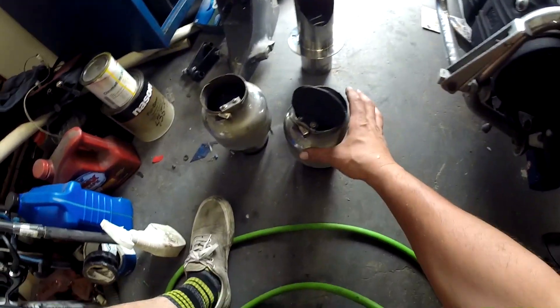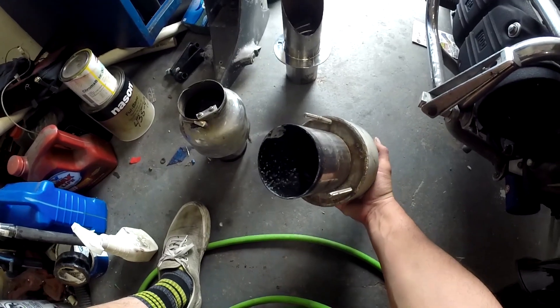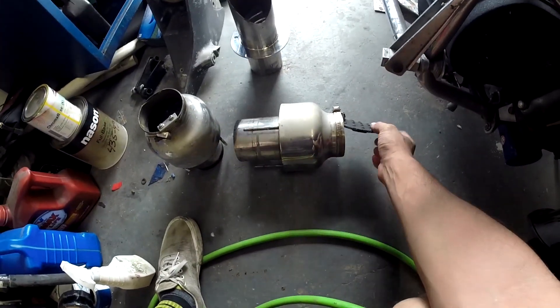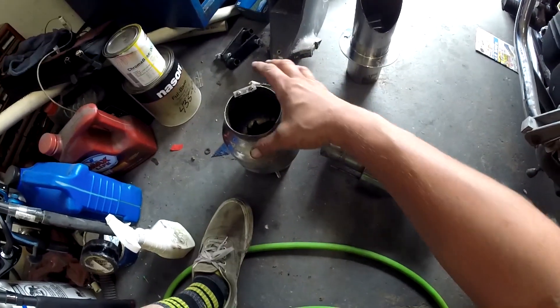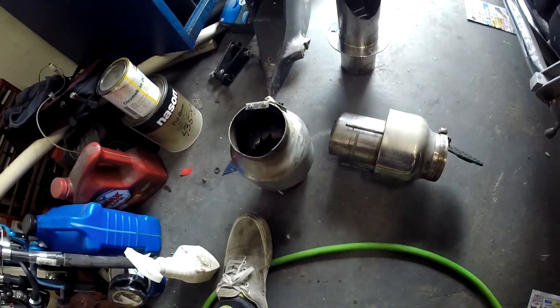Today's little project — I actually started this the other night — these are my through-hull exhaust tips and I never liked them, they're ugly as sin. The flaps are broken; this flap just came off. So if you're going and you came to a sudden stop, there's nothing stopping the water from getting up into your cylinder head.